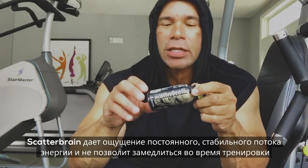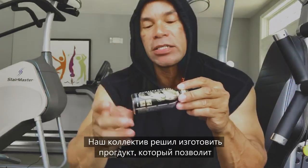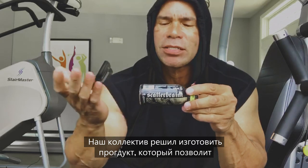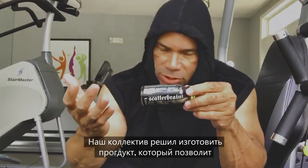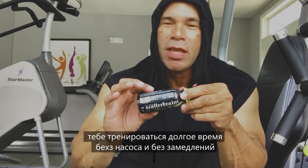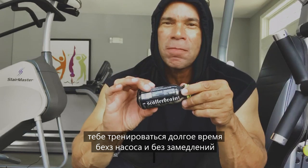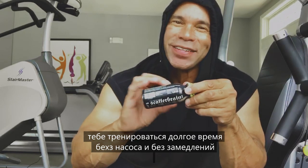Scatterbrain will take it to the next level without that pump — burst of energy. We came up with Scatterbrain because, you know, we're in the gym training and I'm thinking, I want to make it through my workout but I can't — my arms are too pumped up, I can't move. Scatterbrain will give you that burst of energy without that pump to slow you down.